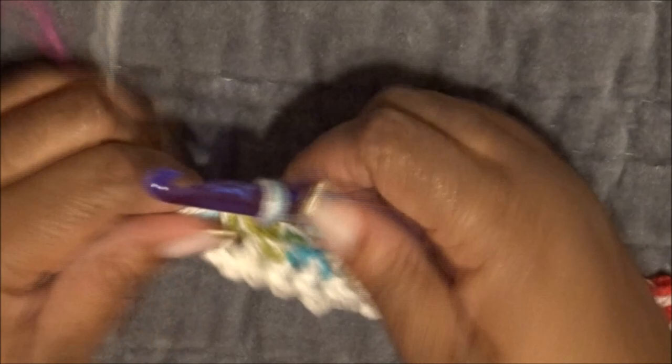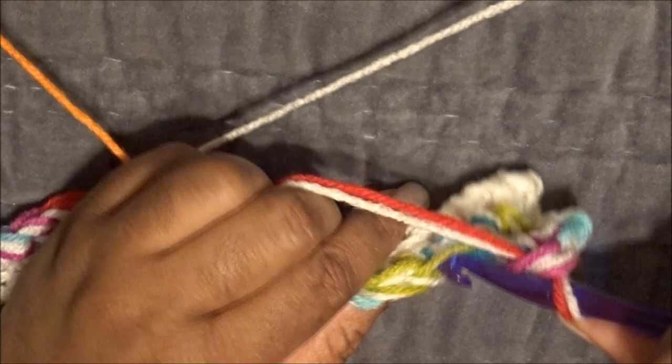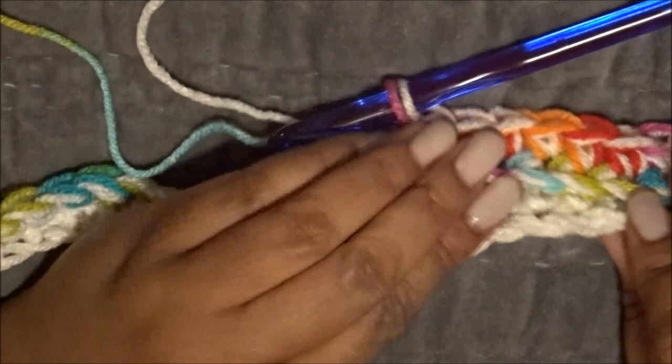Now we're at the end of that row and we're just going to keep going. Make sure you count to keep things even. Chain two, turn the project, and continue the same way — skip the first chain from the hook, go into the second, working into the back loops. It's very important to count because you want your scarf to be straight, since we're connecting it at the end to make an eternity scarf — it cannot have ragged edges. I'll come back when I'm almost to the end.